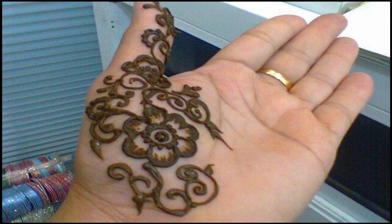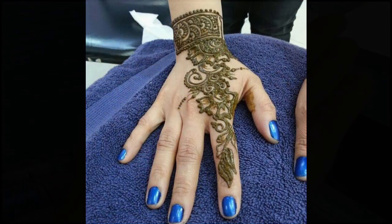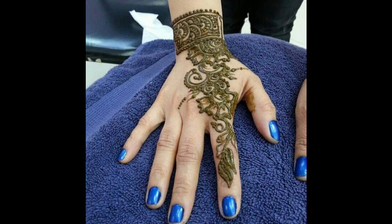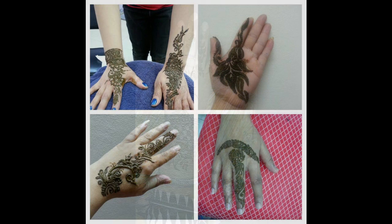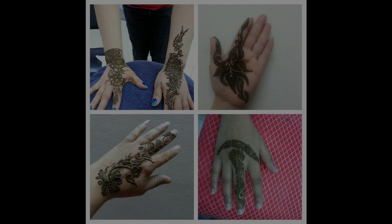Hello everyone. Welcome to Sushma Anil's beauty channel. This is my beginners series on henna designing. Here I'll be taking you step by step to do the drawings on henna designing. I'll take you from the baby steps to the ladder of becoming a henna artist. Hope you enjoy it and thanks for watching.